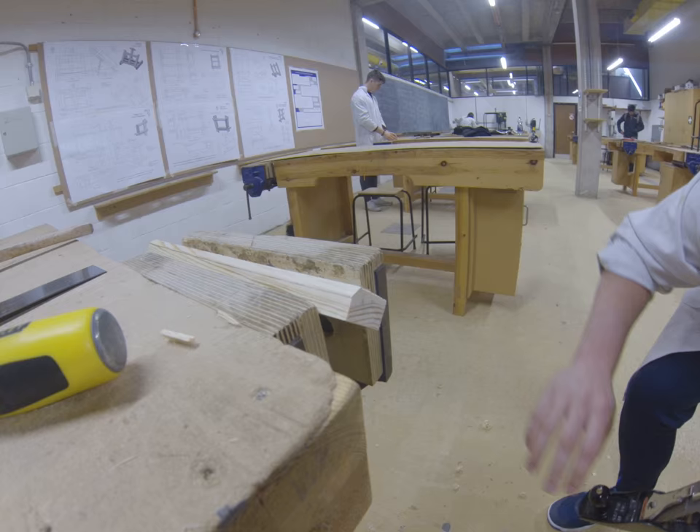Now just a small few more passes and we're nearly finished. And that's how to plane a chamfer.